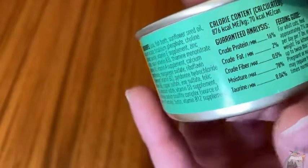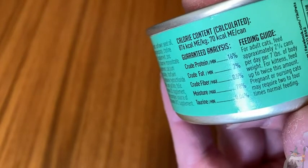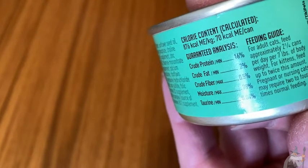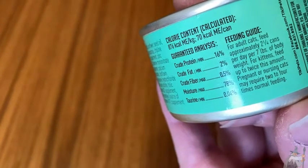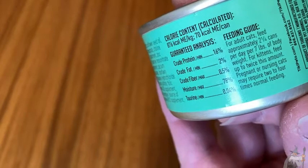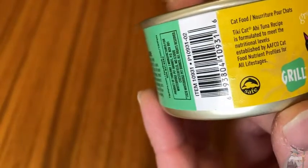It gives you some information and a feeding guide. For adult cats, feed approximately two and a quarter cans per seven pounds of body weight. For kittens, feed up to twice this amount, and it tells you some stuff about pregnant or nursing cats. You can also mix this with dry cat food — that's what I do.